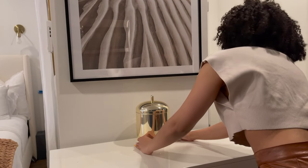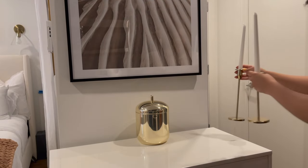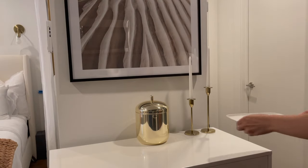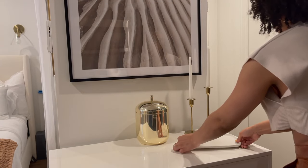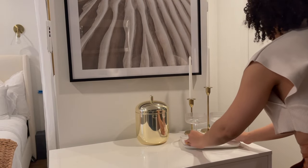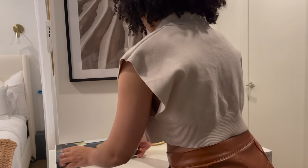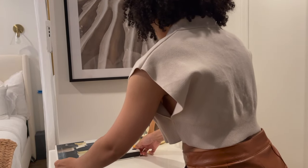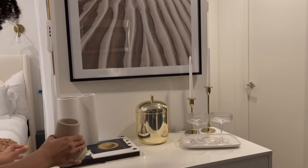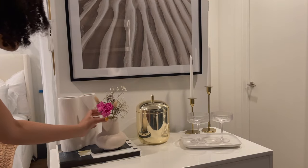Next I'm placing this ice bucket that I got from CB2 right in the center of the dresser and then adding a few candlesticks right beside it. Since this is going to be a little bar area, I'm adding a little tray with my CB2 coupe glasses and I love the way this looks. I also placed a decor book on the edge of the dresser, and on top I'm adding a couple of vases for decor and topping it off with some florals. I absolutely love how this vase turned out and can't wait to utilize it more when I have guests over.